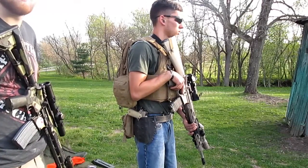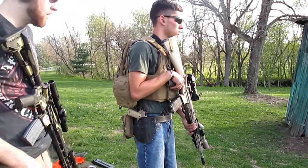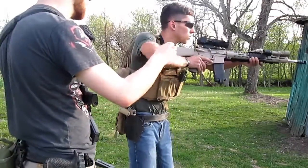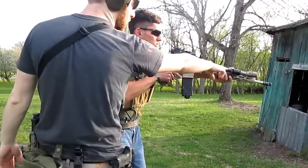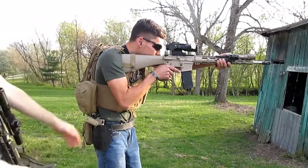Next we're going to show you how to hold an assault weapon when shooting it to properly reduce recoil. You want to square up your feet with the target, slight bend in the knees. Bring the rifle up, stock in the shoulder, and hand over the barrel to get all the recoil in line with your body so there's no pivot points.